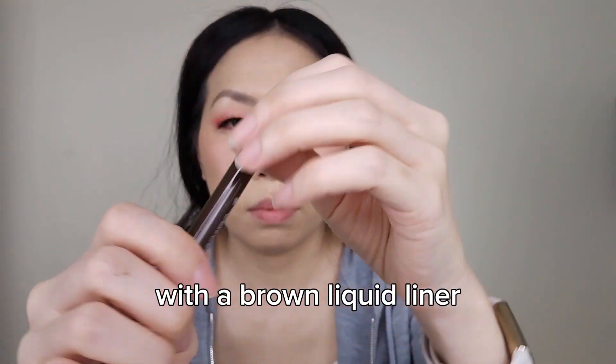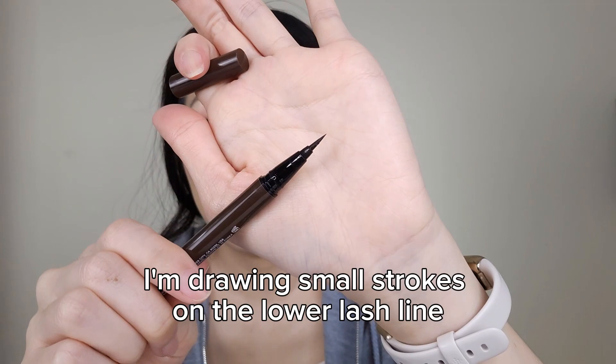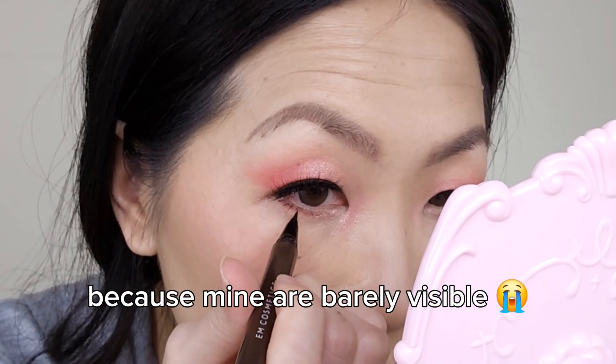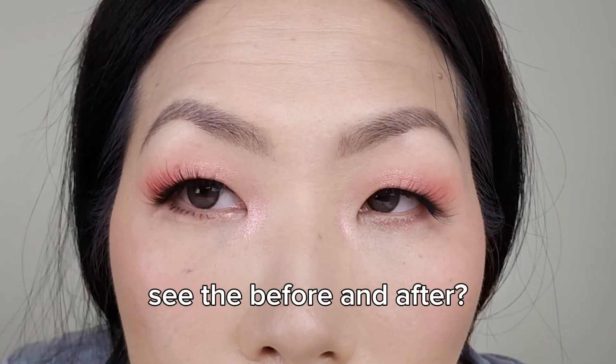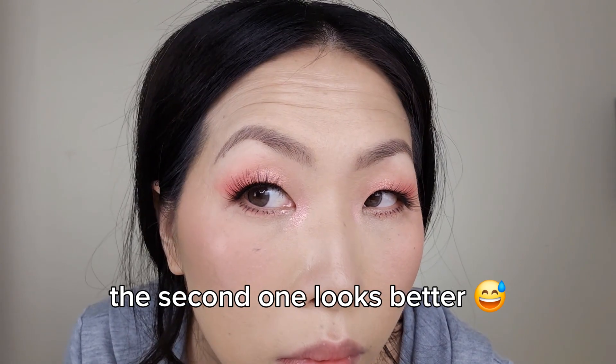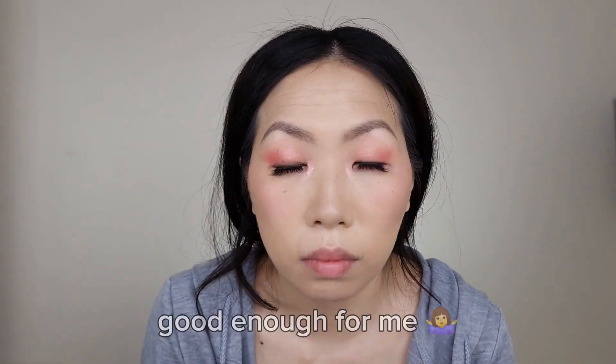With the brown liquid liner, I'm drawing small strokes on the lower lash line because mine are barely visible. See the before and after? The second one looks better. Oh well, good enough for me.